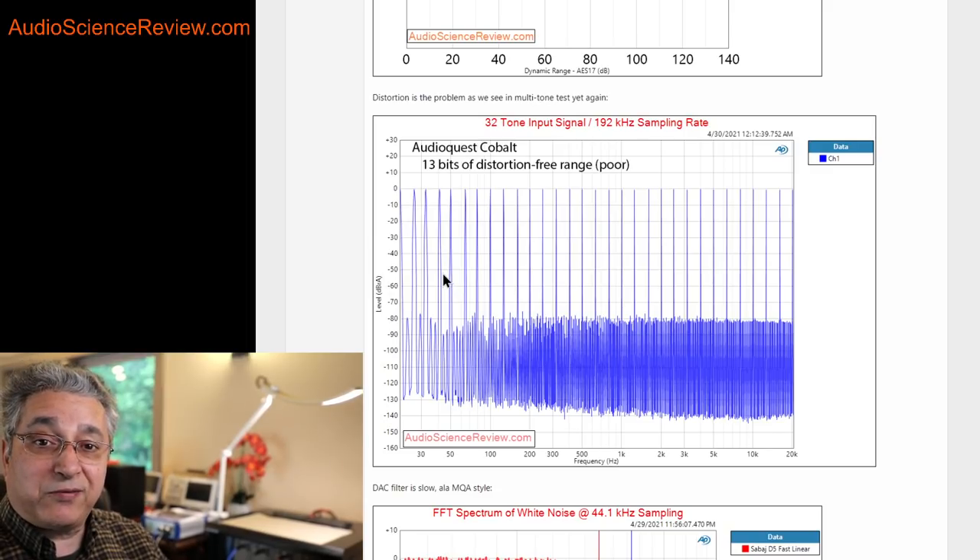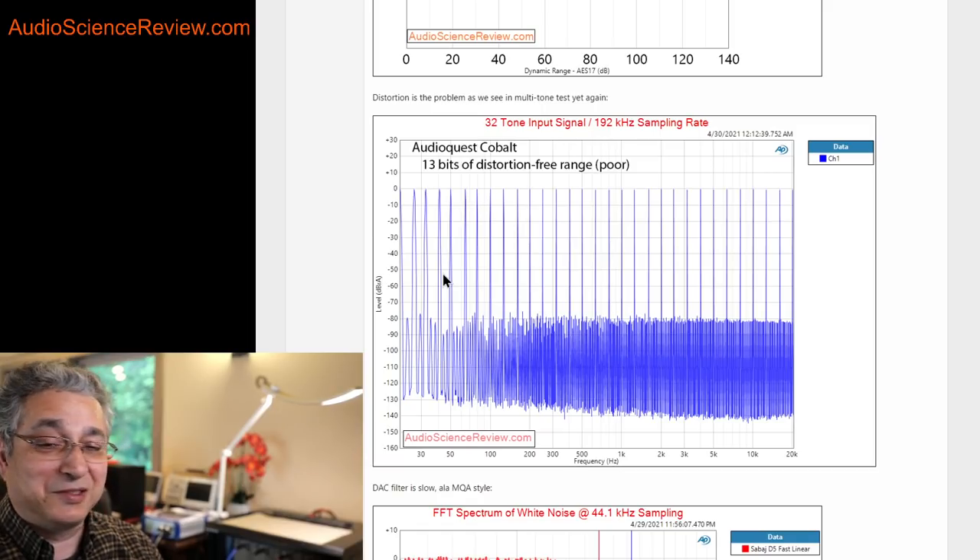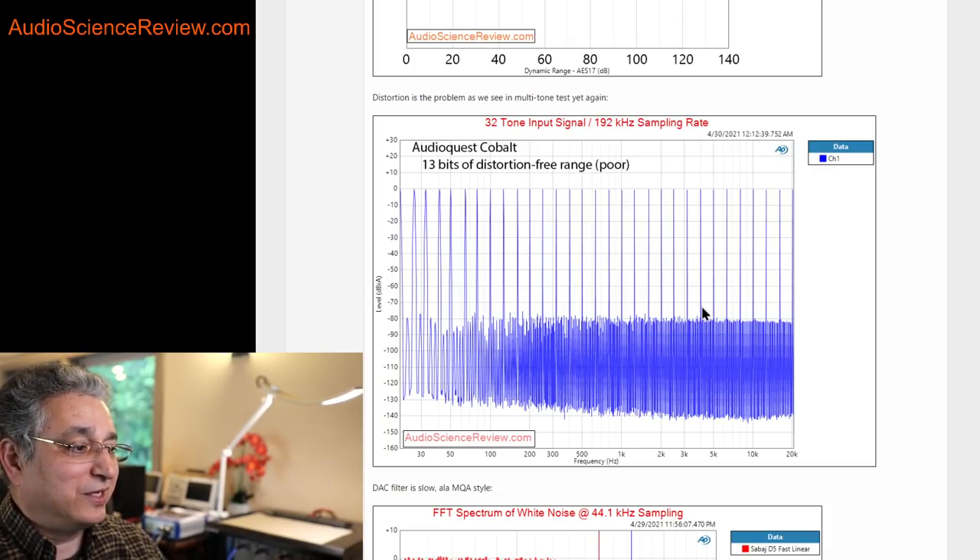So if you express this clean area, you only have 13 bits. About 40 years after the CD format started — 16 bits — this device can't produce 16 bits. Anything above 13 bits is just pure distortion and junk. I don't know who can argue this is euphonic or sounds good. It's just garbage that's going to hide detail in your music.